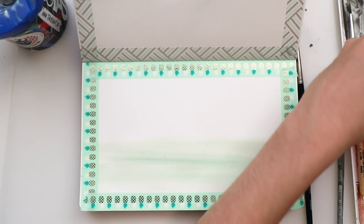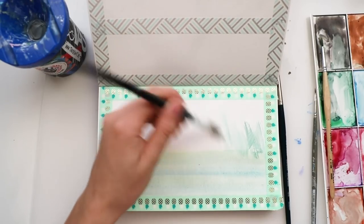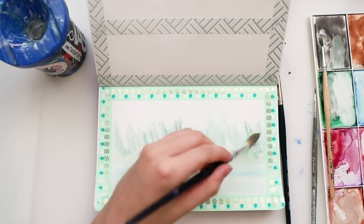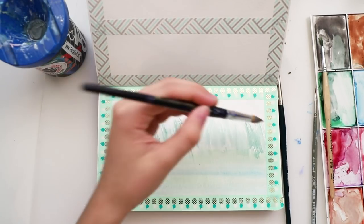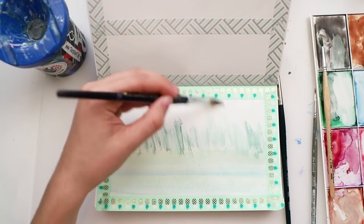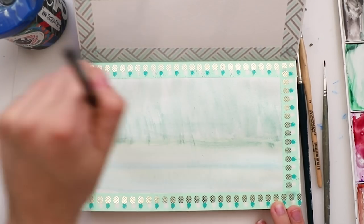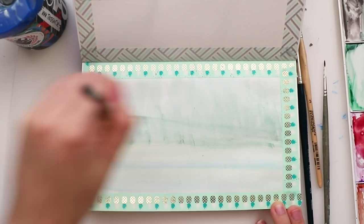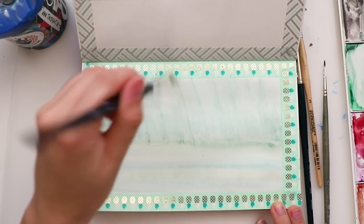Now we're using the wet-on-dry technique — we're just putting some streaks down with a wet brush on the dry paper, and then I'm wetting the paper just to blend everything in. Don't worry about making it perfect because nature is messy, and this is just the first layer — we'll add more and more layers.